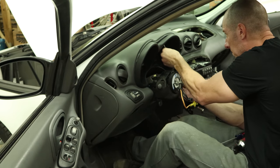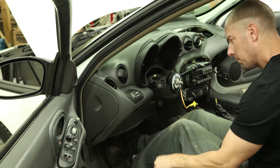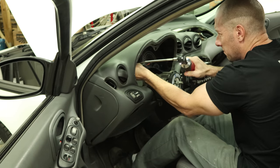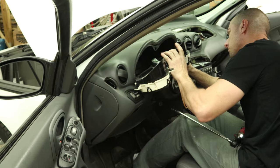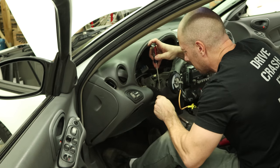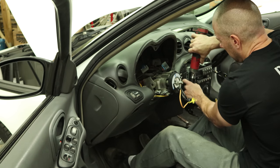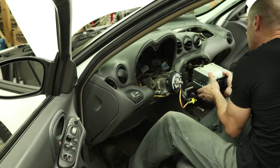Now we can pull the bezel off around the instrument cluster — two screws up in the top. Pull the turn signal switch out; there's just one screw in the top and it lifts up. Unplug it. Now we can get to the two bolts that are behind it for the instrument cluster bezel — unbolt those. Now we're going to unbolt the instrument cluster, slide it out — the side with the wire comes out first. Unplug the wires. There are a couple bolts behind it. Now we have to remove the tilt lever — there's a tab you have to push when you slide it out. Then we're going to unbolt the ignition lock and the radio and HVAC units.